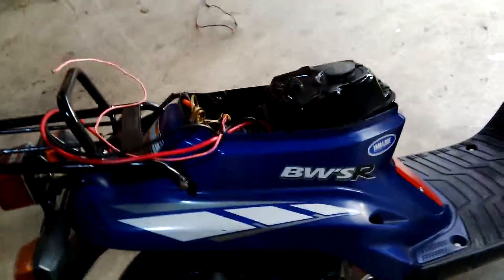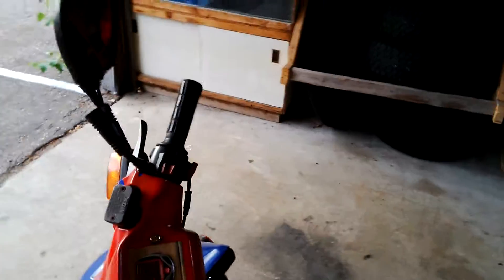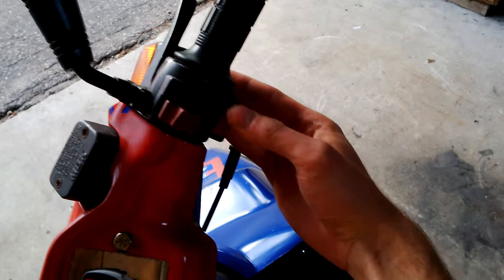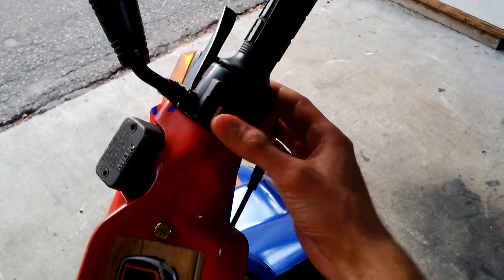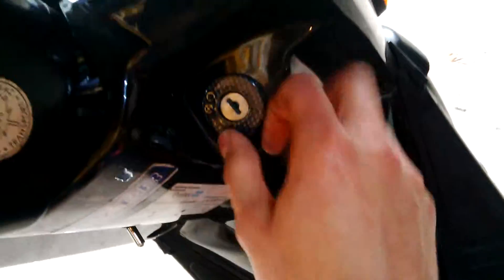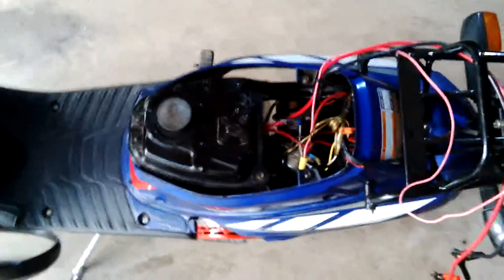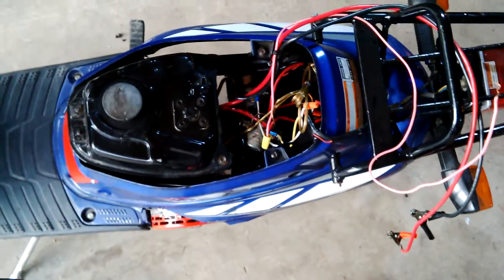I used two solenoids to activate the motor. At the beginning I was supposed to use a controller with a knob, but it was really expensive and complicated. So there are two solenoids in series and you simply activate them with the start button. The kill switch is useful to cut the power off. And you need to put that on and put the key on too. That's why there are two solenoids.